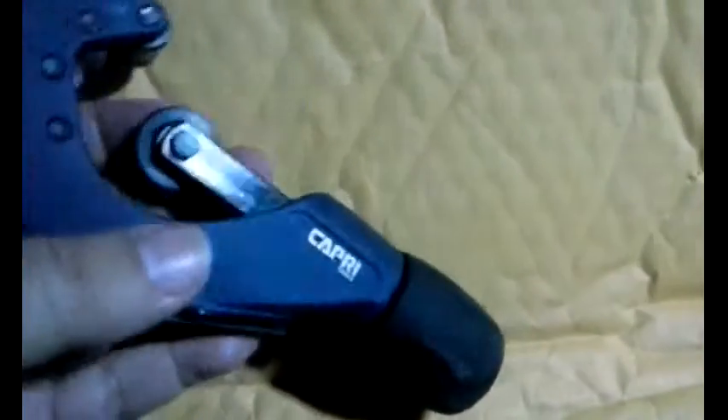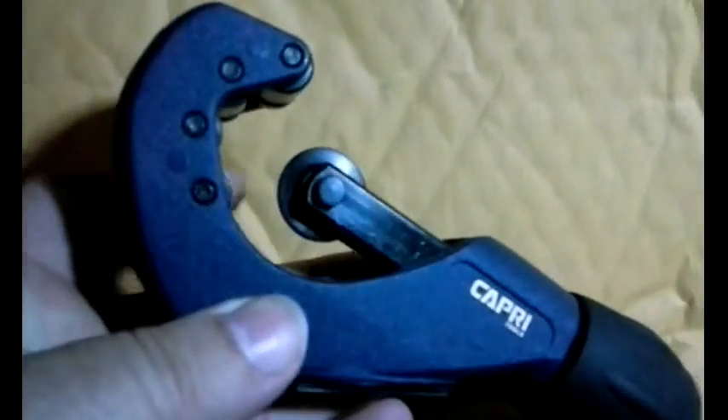So much for reading complete directions — that appears to be it. This is what the tool looks like. It's got the blade here and you can adjust it by turning the base of the handle one way or the other to make it fit a larger or smaller piece of tubing.